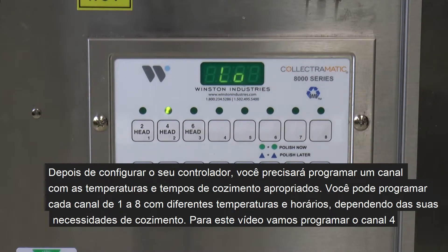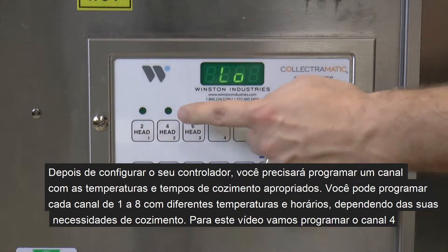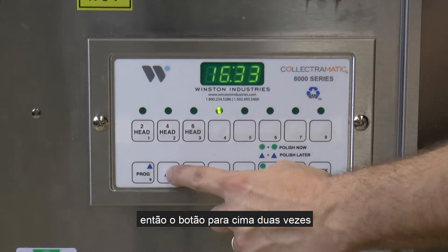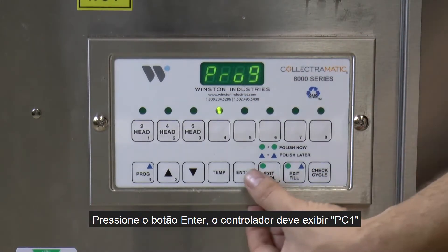After you have configured your controller, you will need to program a channel with the appropriate cooking temperatures and times. You are able to program each channel 1-8 with different temperatures and times depending on your frying needs. For this video, we are going to program channel 4. Next, you need to press the program button, then the up button twice, then the down button twice. The controller will go through the settings and end up on PROG. Press the enter button.